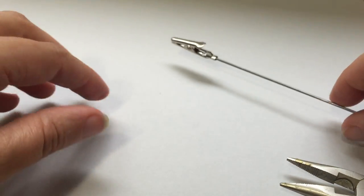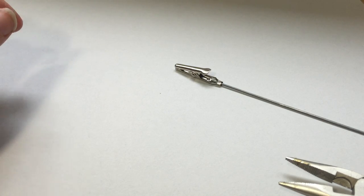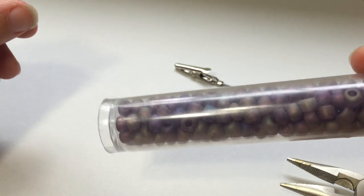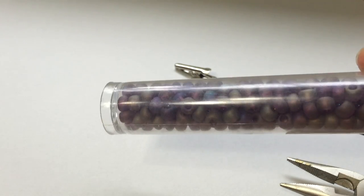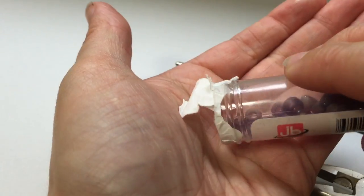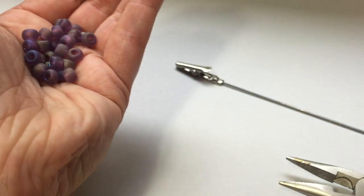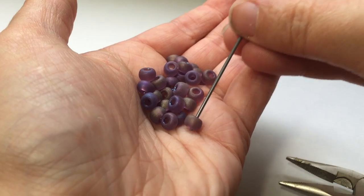Now that my alligator clip is firmly attached to my piece of wire, I can add some beads onto it. I have these small glass ones — they're kind of sandblasted, a really pretty color. I'm just going to dump a bunch of them into my hand and then fish them onto the wire.